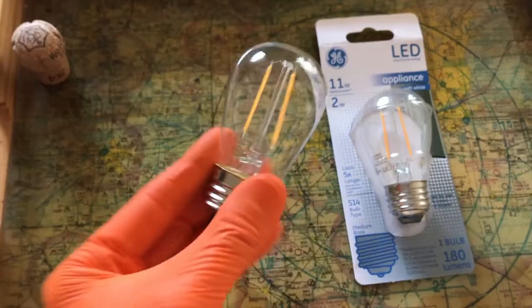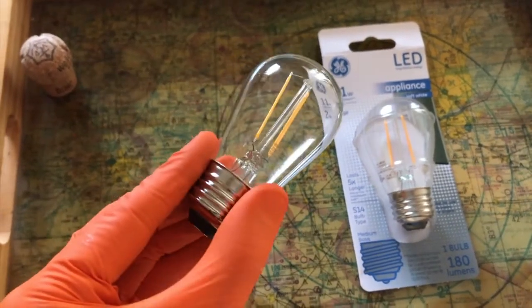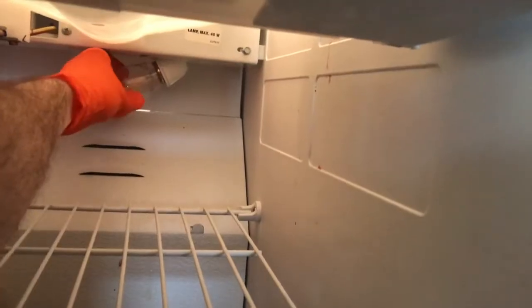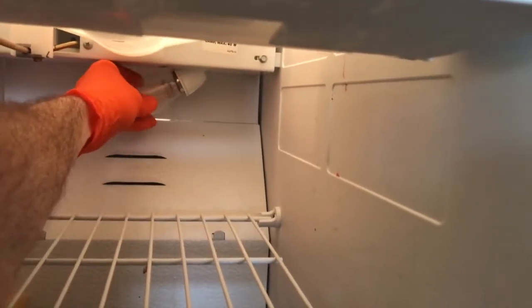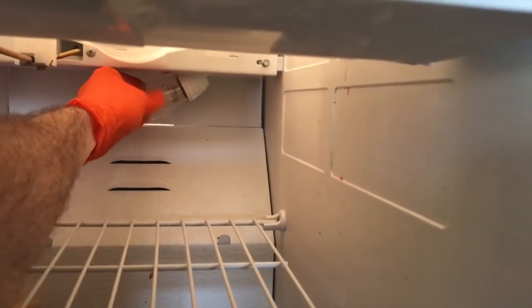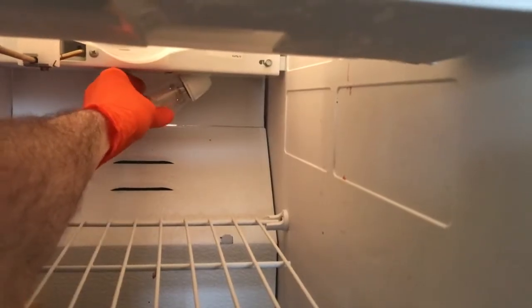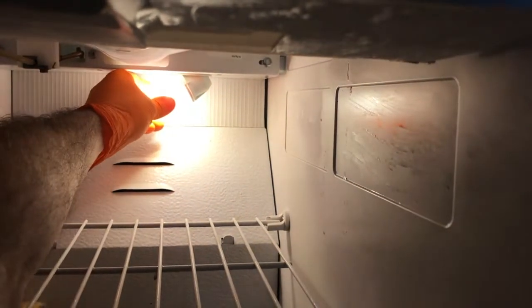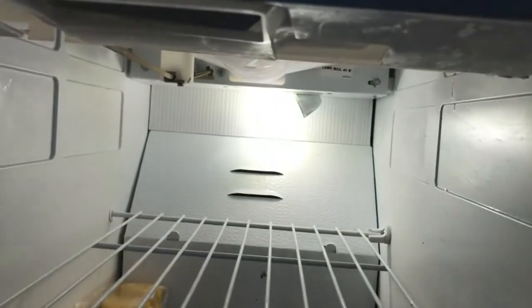Let's go ahead and open them and install them. Bulb is now out of the package — back to the refrigerator. Do your best not to drop the bulb. Just align the thread back into the socket, and if it does not go in smoothly, back it out and reinsert it. This one's going in very smoothly — go ahead and tighten it. Not too tight, and there it is.